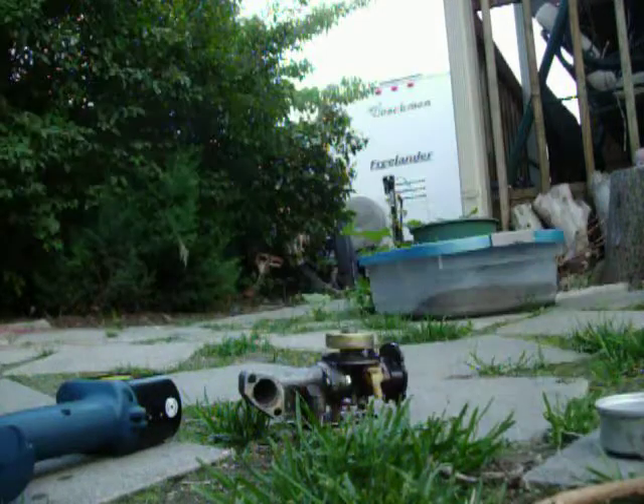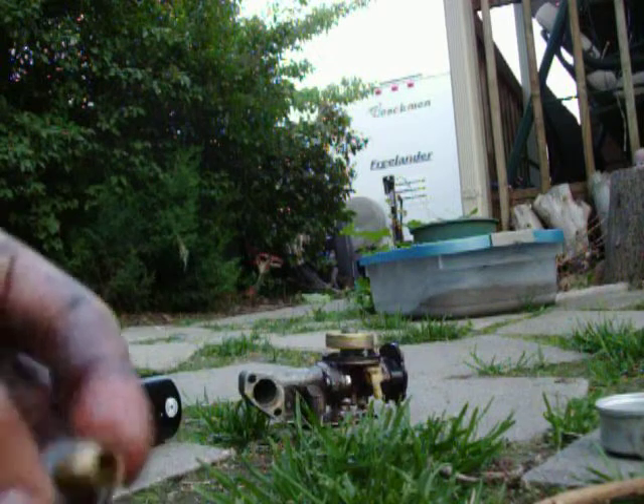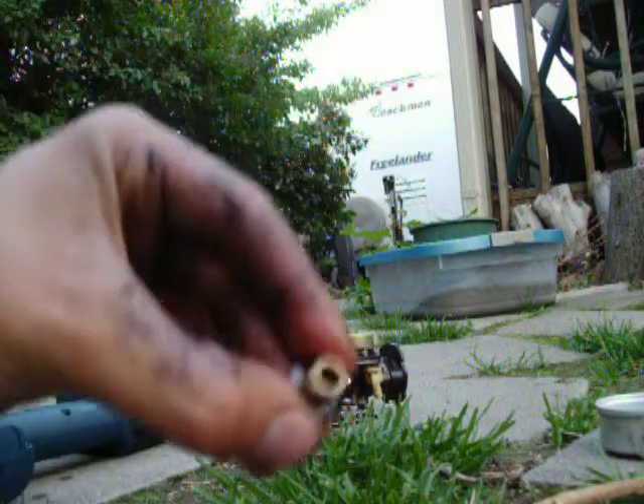Now if you have rust problems, you can actually take a steel brush to most of these parts. Here's this — you wanna just spray the whole bolt. You don't wanna only do half of it, you wanna do everything: the hole, the outside, everything. Spray that all off.